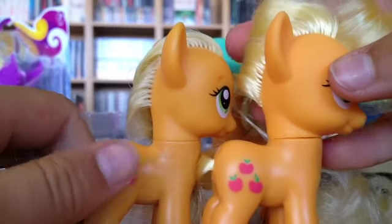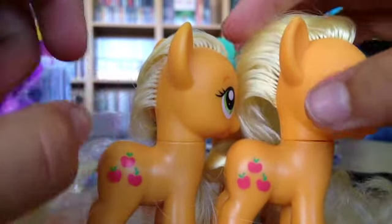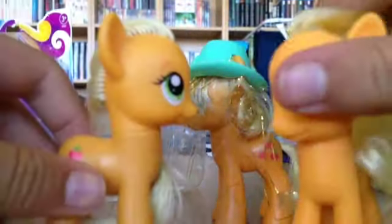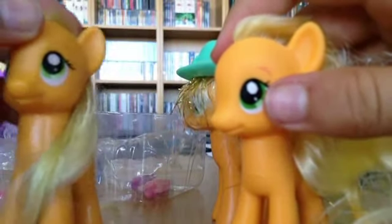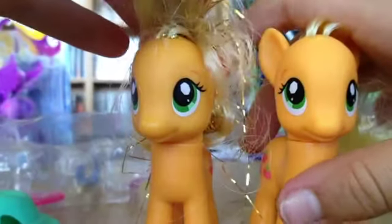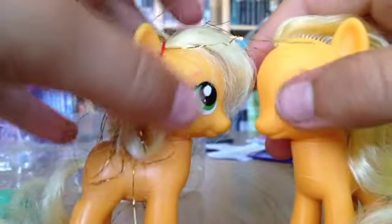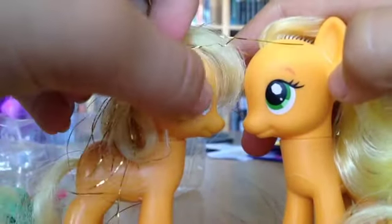Looking at the cutie marks — this one has bigger apples that are higher up than the darker one's, and on the new one they're lower down. They both have the same My Little Pony symbol on the hoof. They probably look the same except for that. Taking the Crystal Empire one's hat — here's the head. She's still lighter than the others. They both have the same color of eyes, but her eyes are a little bit more downward and the other's are a little bit more up. The cutie marks look the same, same on the hoof. Except she's a lighter color.